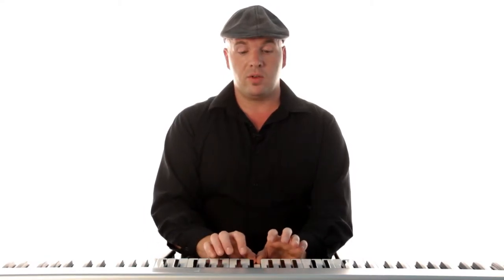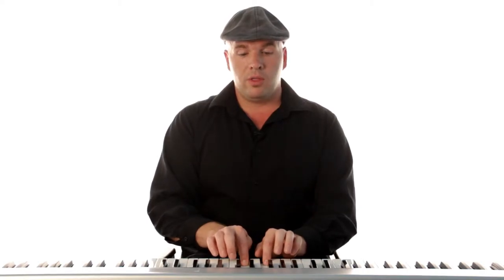So if we try those together, it's going to be one, two, three — thumb under — one, two, three, four, five. Now coming back, we're just going to reverse the process: five, four, three, two — third finger over — three, two, one.